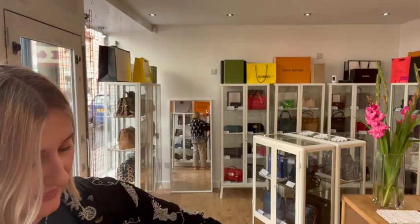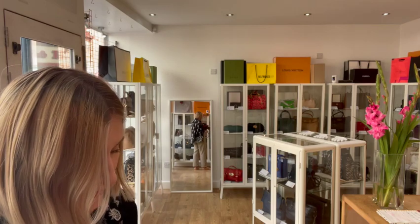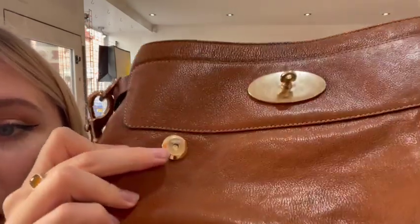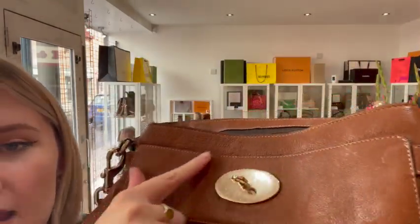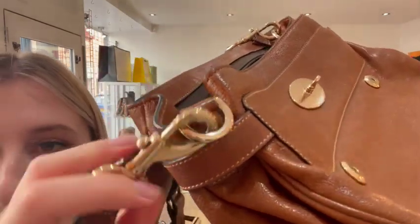And for the hardware — the adjustable strap is in very good condition but we have called the rest of it fair because you can see it's quite worn there and the same on this side, as well as the turn lock. But this strap and everything else is very good.